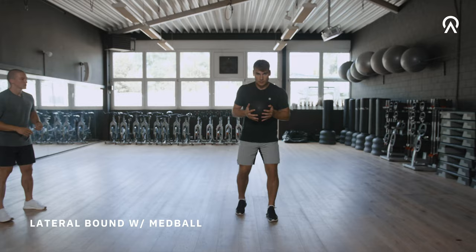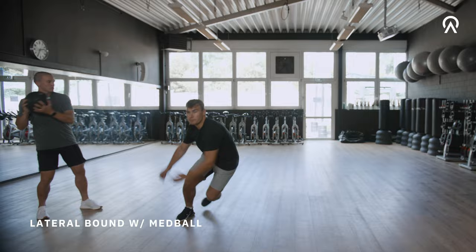Grab a med ball and just jump to one side, throw the med ball away, and jump back. The med ball will force you into the ground so you have to decelerate more, but very importantly don't stick to the ground.